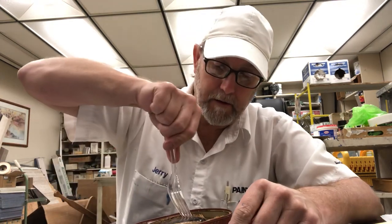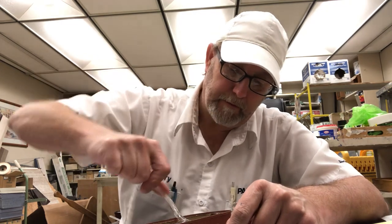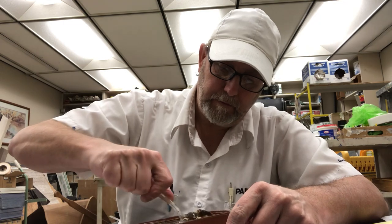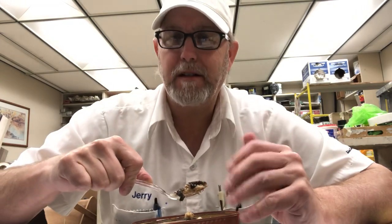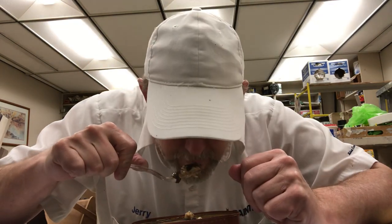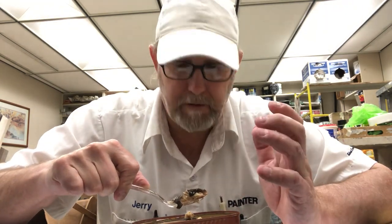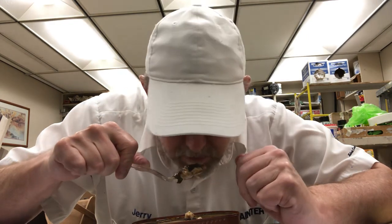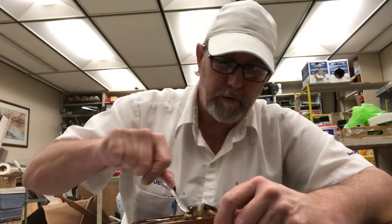They smell good. You get that smokiness — a nice fish aroma. It's like a sweet, you know, sweet meat of the fish. They have a salty kind of aroma. Boy, they smell really good.